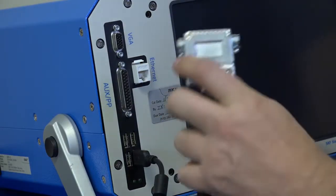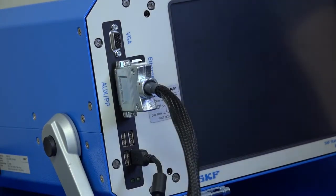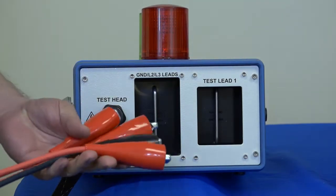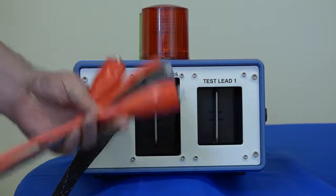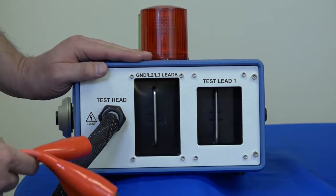When armature testing is being performed with the ZTX, the communications cable must first be connected to the host unit. I'm going to demonstrate how to connect your high voltage leads from the AWA or from your DX to the AT101ZTX armature test accessory.